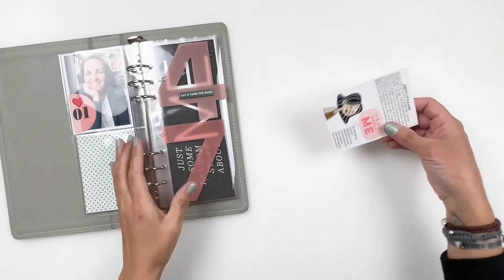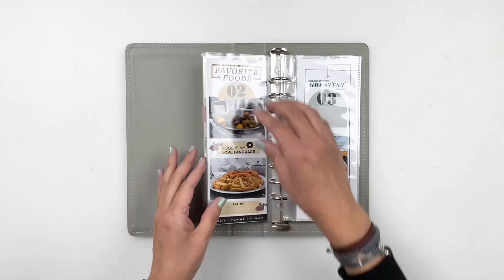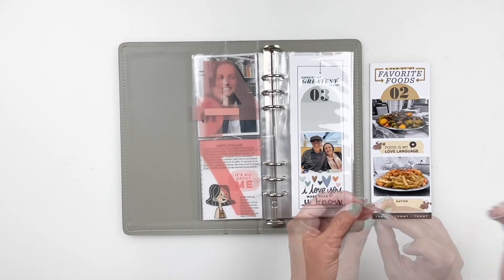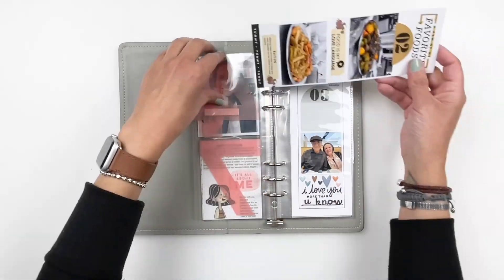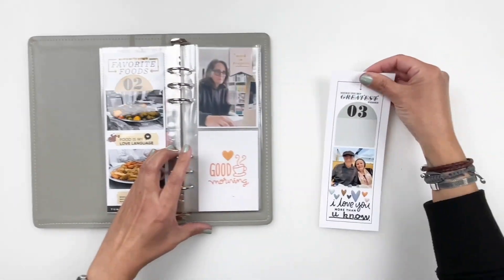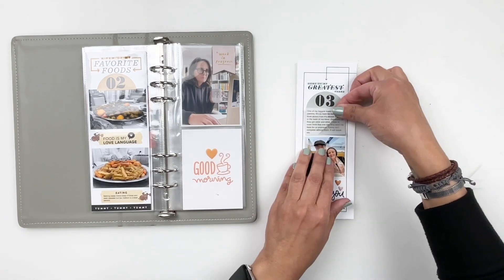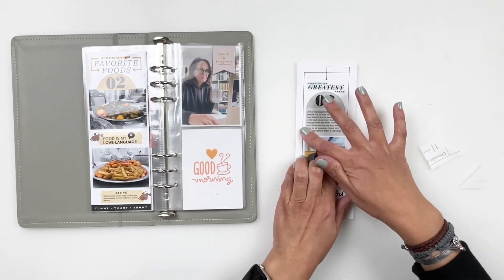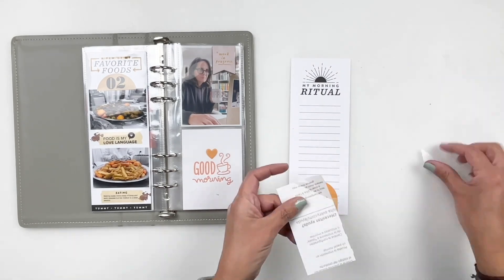I'm going to flip over to prompt number two. My journaling from prompt number two is not long — I'm just adding what my favorite foods are. I'm just basically going to add it to my brush stroke. Then we flip over to the next one where my journaling is going to sit in the arch. By the way, I do measure all of it — once I'm done creating the layout, I'm just measuring where my journaling is going to go and making sure that it fits into the arch or whatever the space is. Flipping over prompt number three to prompt number four, I'm now going to fill in that whole space with my journaling, and it fit nicely.